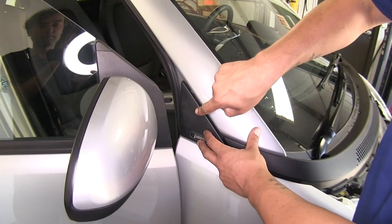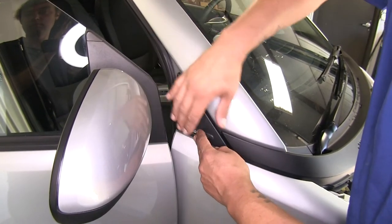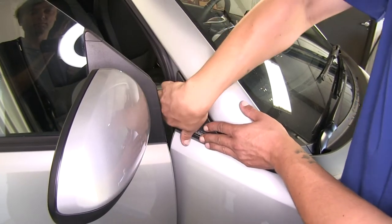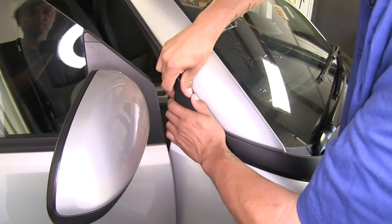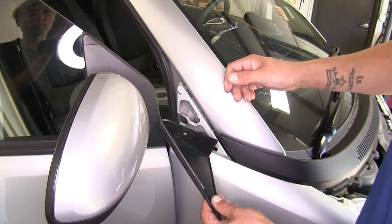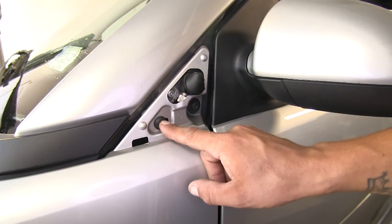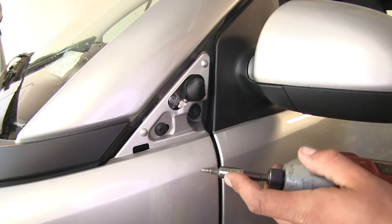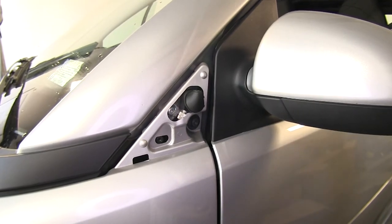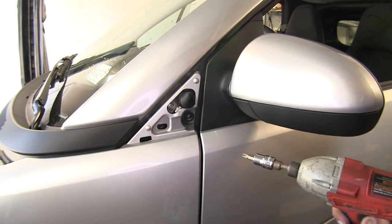Right where we removed the top fastener, we're going to have a plastic panel. Pull towards the back in an upward motion and away from our vehicle to unlock it — grab the end and it'll pop right out. Repeat on the other side. Behind the cover we're going to have two fasteners: the one towards the front is a T25, and the one in the back is a T27 Torx bit. Then move to the other side and remove those as well.